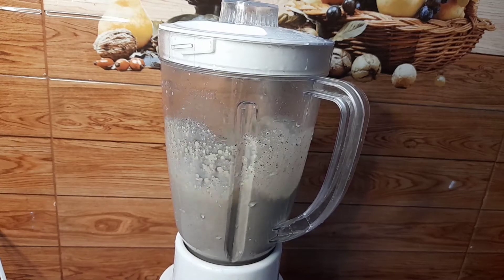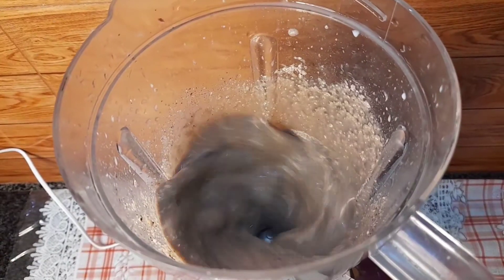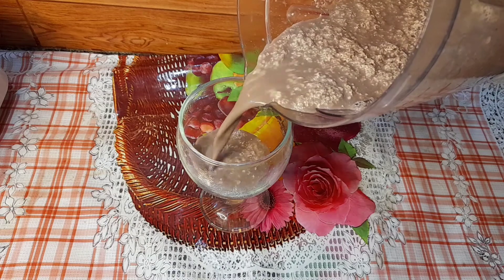You can also add a teaspoon or two of sugar, but the cookies are already sweet so I'm not adding any. The chunks in the milkshake are because of the blended cream in the cookies.